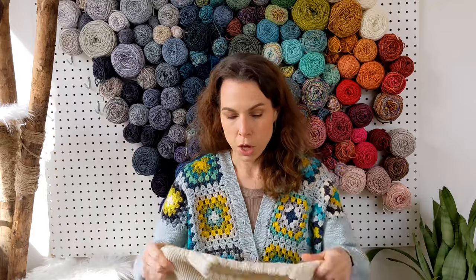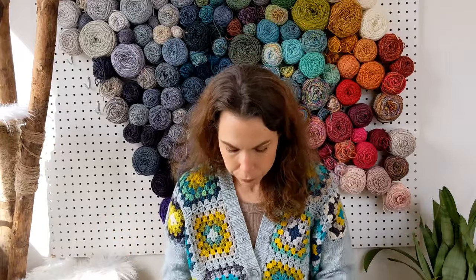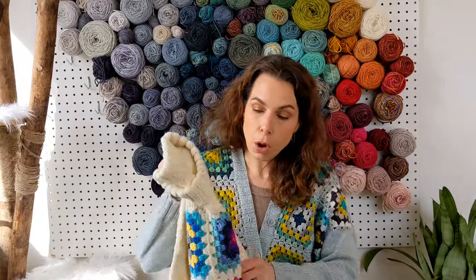Here are the two main differences I encountered during this design process. One: crochet is heavier than knitting and uses a lot more yardage. The yardage requirements for this cardigan are way more than they would be if it were all knit — just news you can use if you're a knitter going into crochet. The resulting garment is heavier and the drape is different because of that.